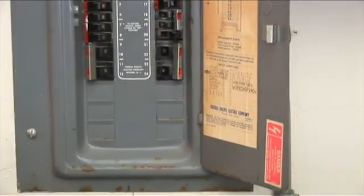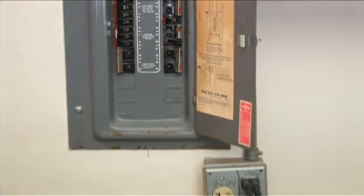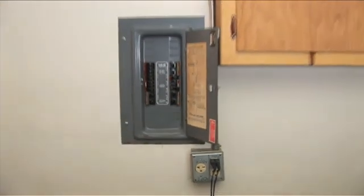With the CF-12 circuit breaker finder, finding the right circuit breaker just became a simple operation.